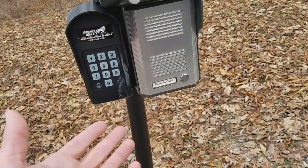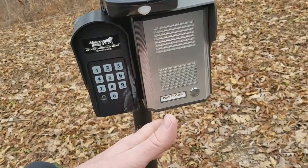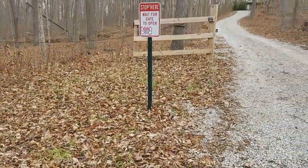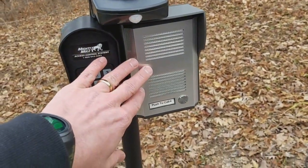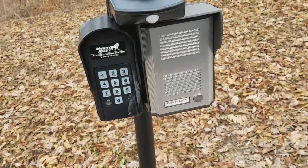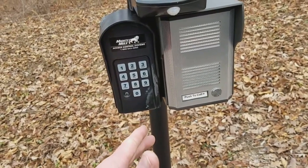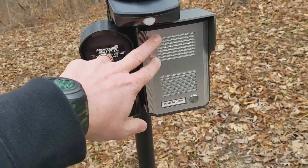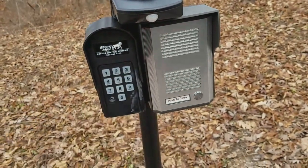I was having trouble finding one that would also let me call out to the gate, because we've had times where someone pulled up and just sat there puzzled — they don't push the call button or don't know what to do — or they pulled up too far and since the gate opens outward I need to tell them to pull back. With this particular GSM intercom you can actually call it, it will auto-answer, and you can initiate the conversation with the person at the gate. Surprisingly, a lot of the cheaper units in the $200–$400 range on eBay did not have that functionality.